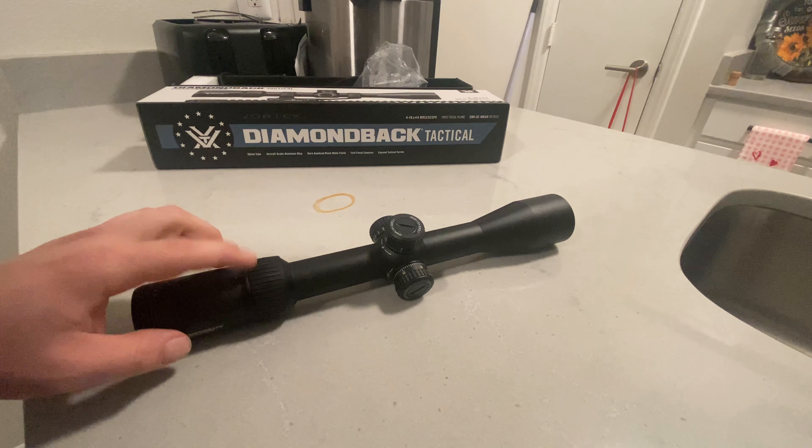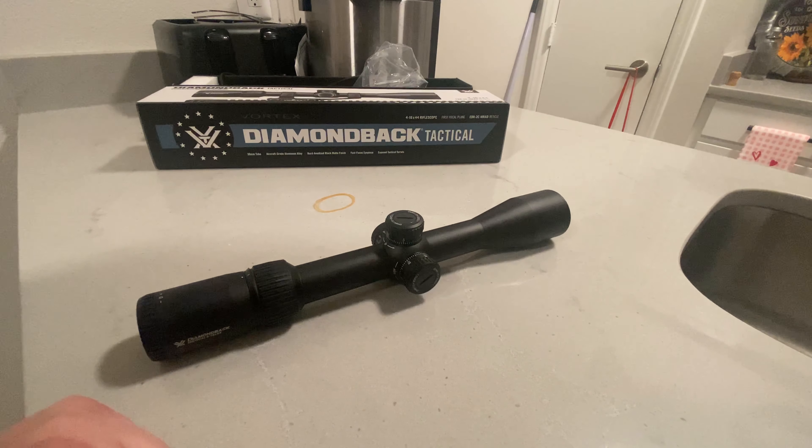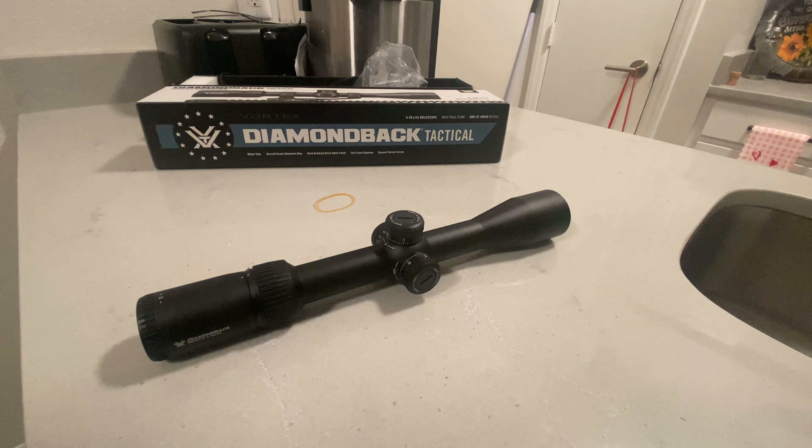This is the 4 to 16 by 44 first focal plane. This is also in MRAD versus MOA — I prefer the MRAD. Mills is a lot easier than MOA on the fly, just to be faster. Your adjustment is slightly more coarse compared to MOA. MOA is going to be 0.25 MOA, which is a quarter inch at 100 yards, versus MRAD being one-tenth MRAD per click, which is roughly 0.33 inches. So four clicks per inch at 100 yards for MOA, three clicks per inch with mills. I prefer that because it's faster and a lot easier to deal with tenths rather than fractions.